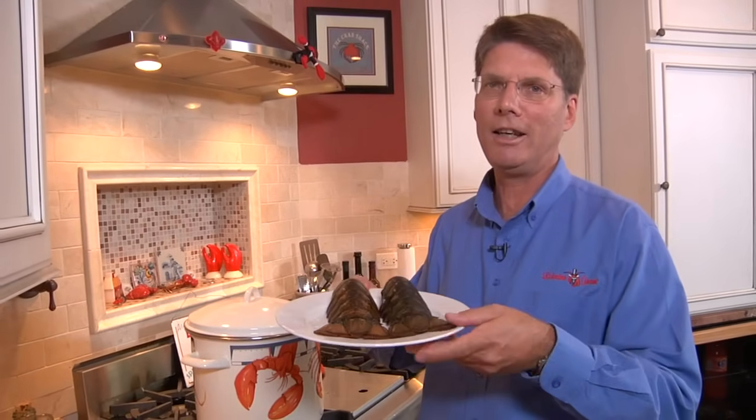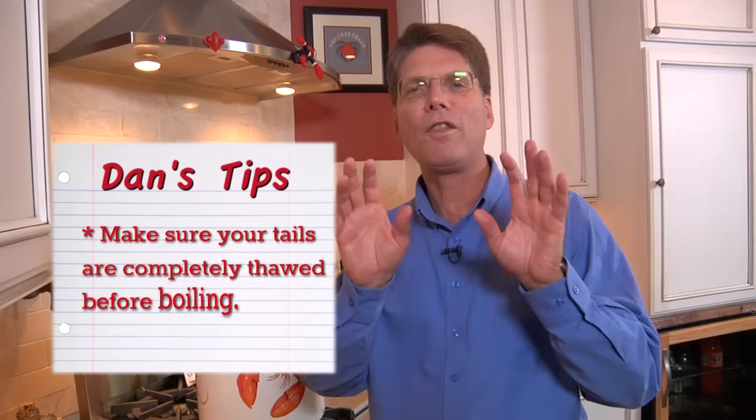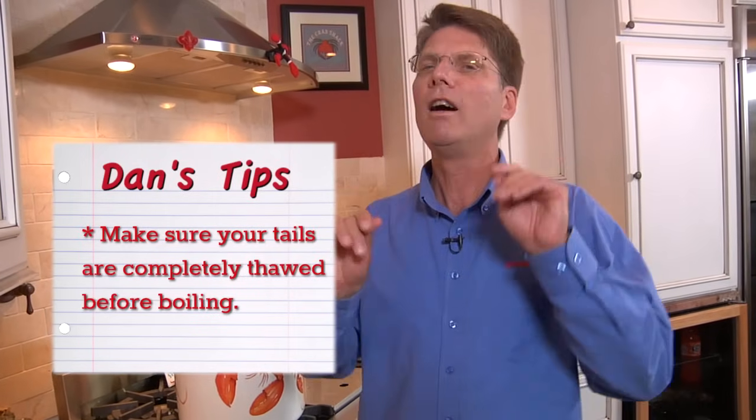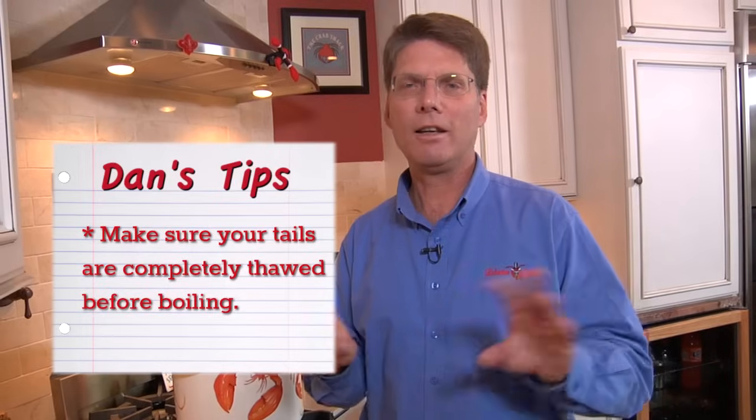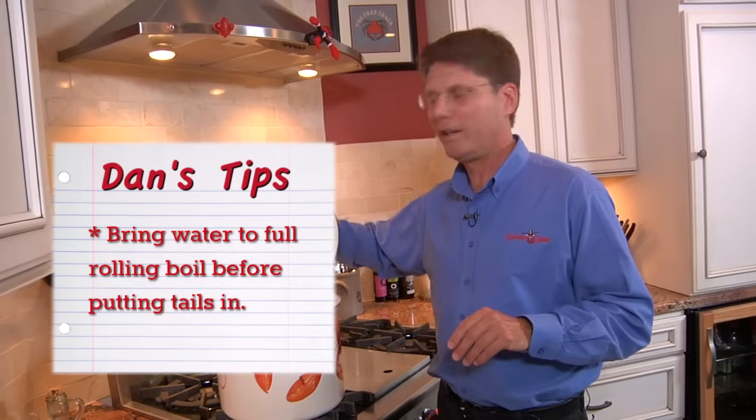At Lobster Graham we have a lot of great lobster tails. Next, you want to make sure the tails are completely thawed — all the way through in the center — otherwise they're not going to cook and they're not going to turn out right.